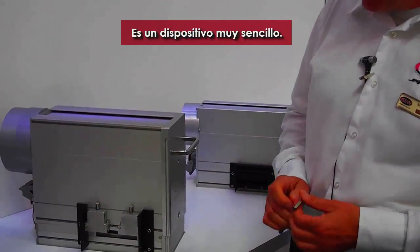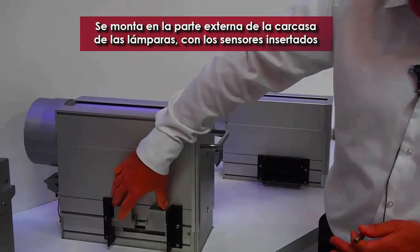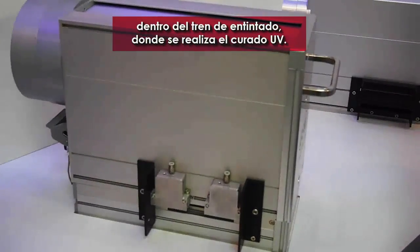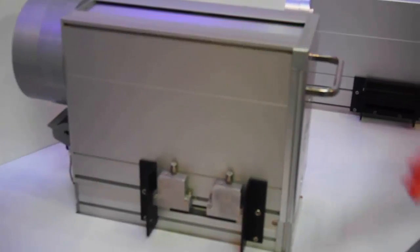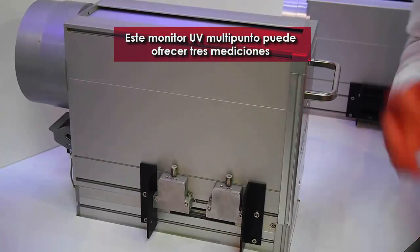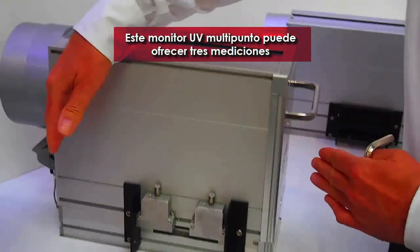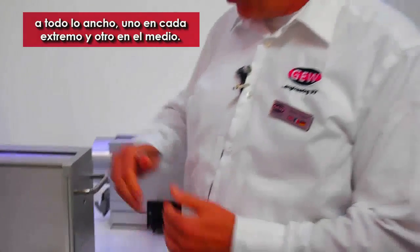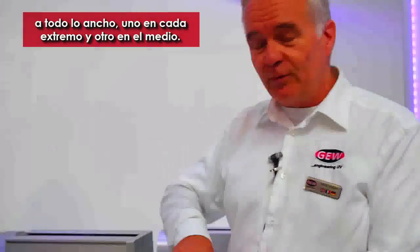It's a very simple device. It's mounted on the outside of the lamp casing with the sensor going into the chamber where UV curing is taking place. We call it multi-point UV monitoring, which means over the complete web you can have ideally three measurements.